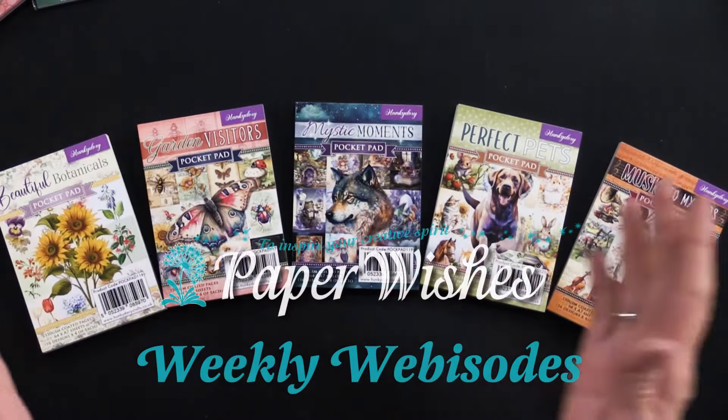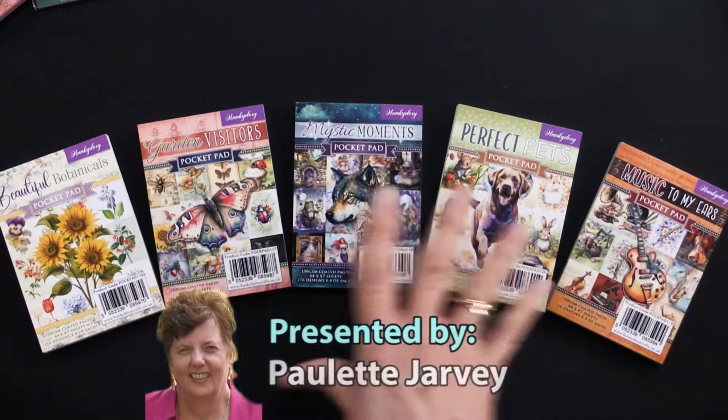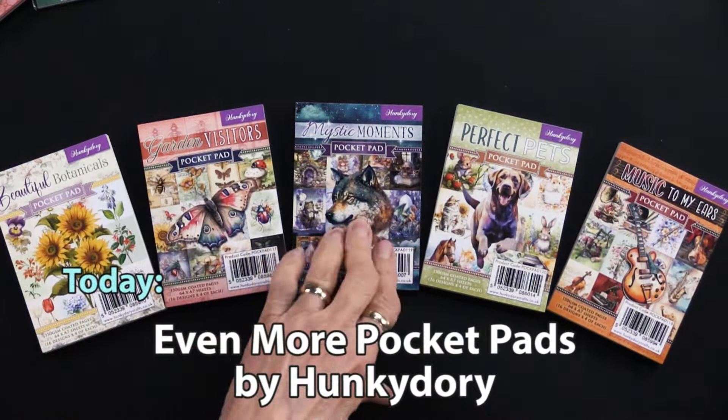Today we have Hunky Dory's Pocket Pads. These are something new. There are five of them: Beautiful Botanicals, Garden Visitors, Mystic Moments, Perfect Pets, and Music to My Ears.